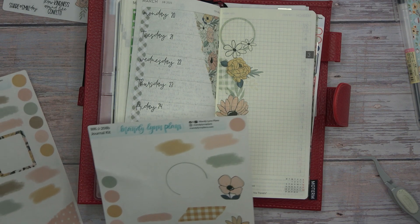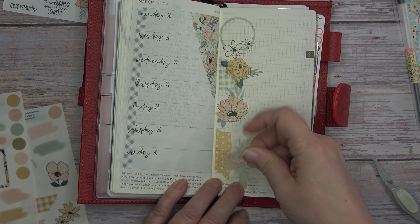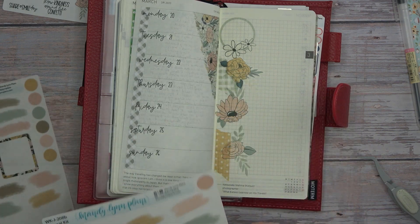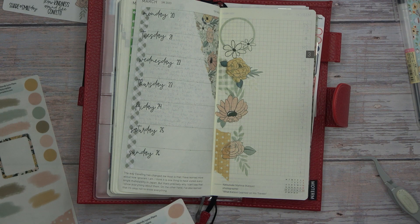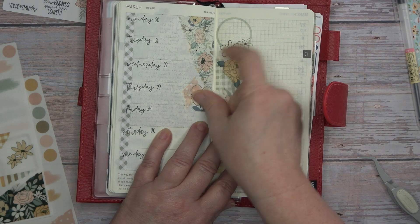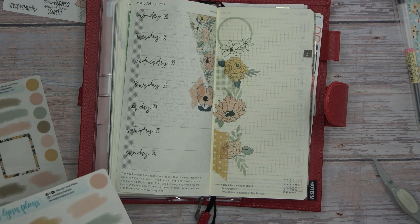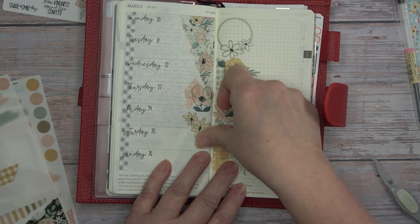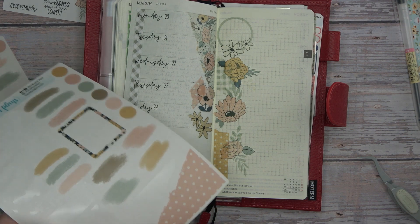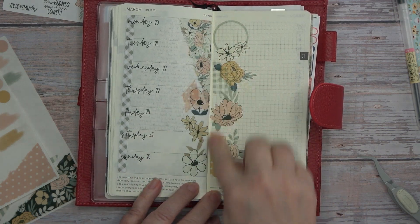And there — now we can go back here and put the remainder of the flowers. There we go. I kind of like the addition of the washi tape in there.